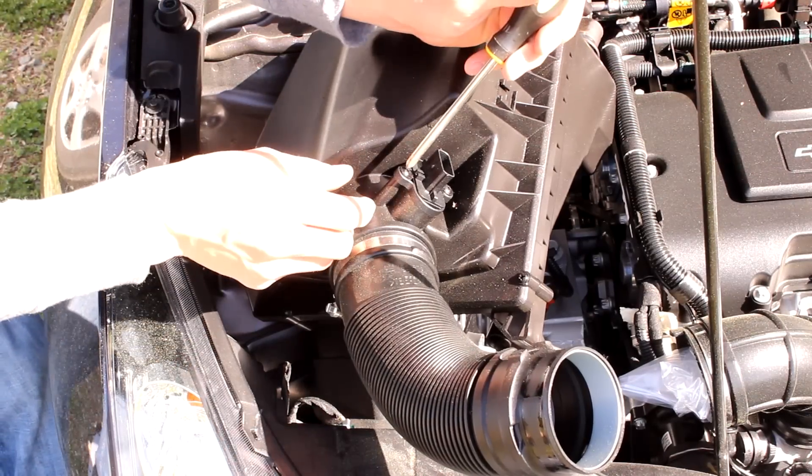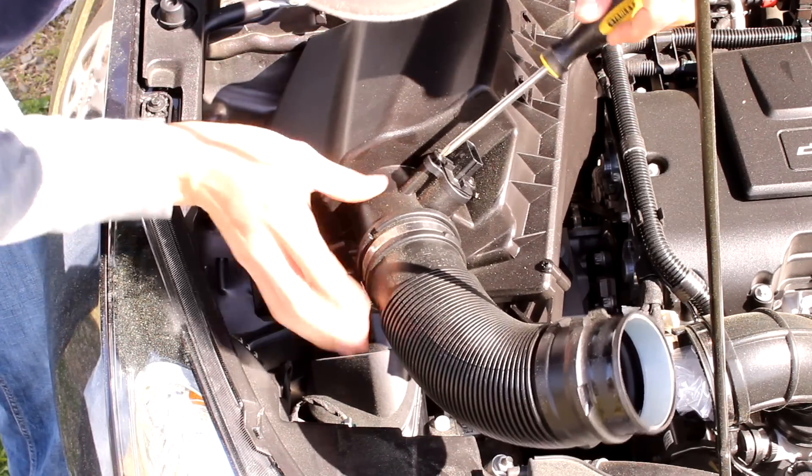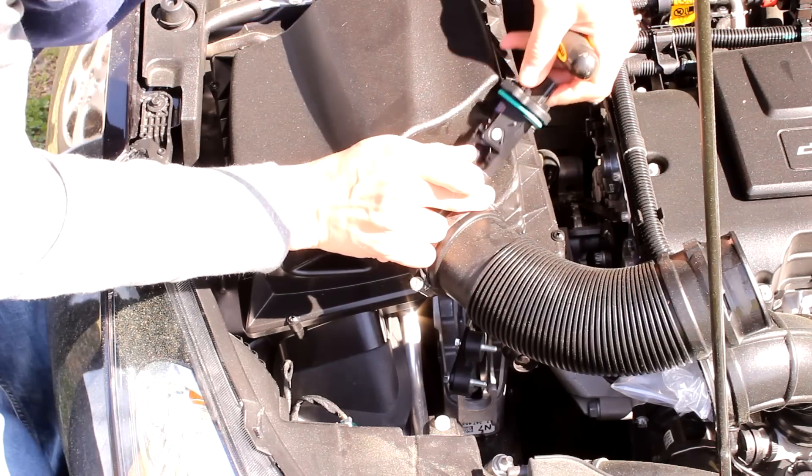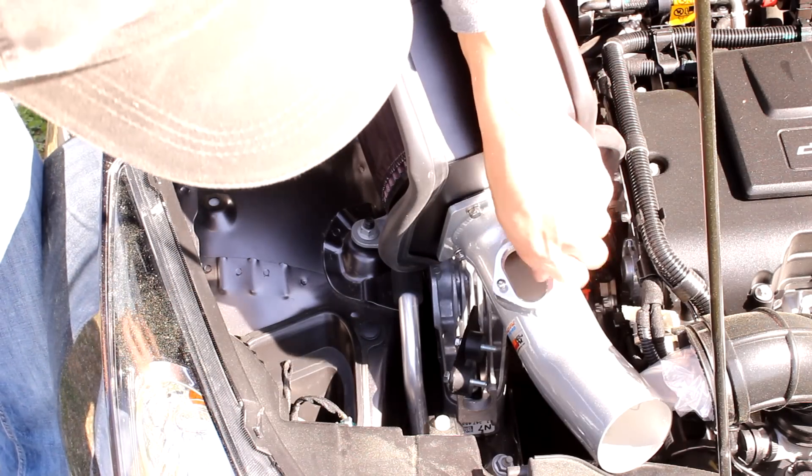Next step is to remove the mass airflow sensor — two Phillips screws. And we can install it in our K&N unit.